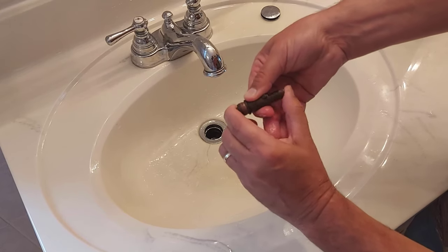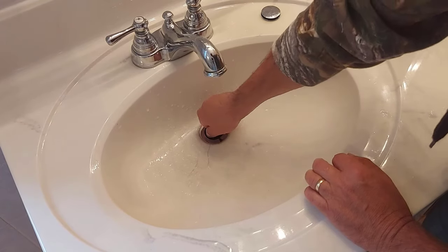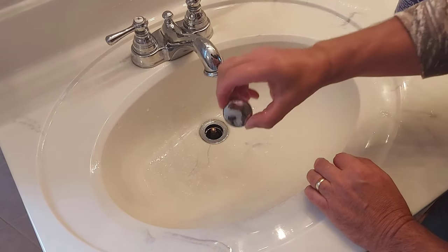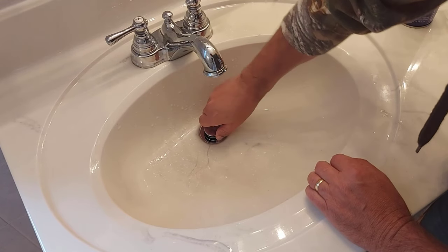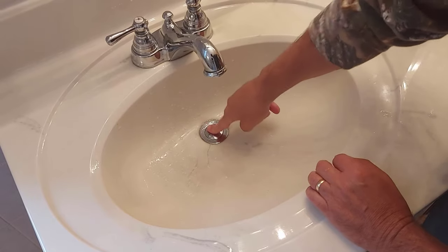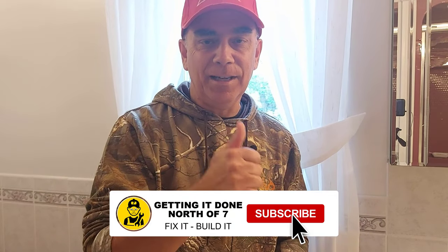See how nice that moves? The first time I did this, this would hardly move — it wouldn't pop in and out like that. Then you just turn it back in, thread it back in, put your cap back on like this, snug it up, and it'll work like this. I'm pretty sure one of these methods will help you unstick your pop-up drain stopper. Once you lubricate the stopper inside where the spring is, be sure to use it often — just every once in a while, just use it to keep it freed up so it doesn't get stuck again. If this video helped you, give me a thumbs up, hit the subscribe button, and we'll see you on the next video.